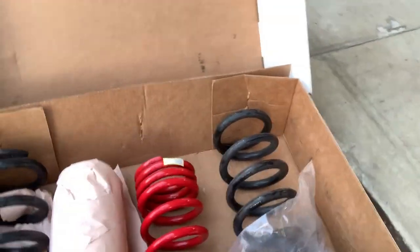I drove it on street, in the canyons, and on the highway before and after, and there wasn't too much of a difference. I didn't take it to the track at the time. One of the first things I did when I bought this car was get it lowered within the first month because I could not stand the wheel gap on the front of the Lexus.